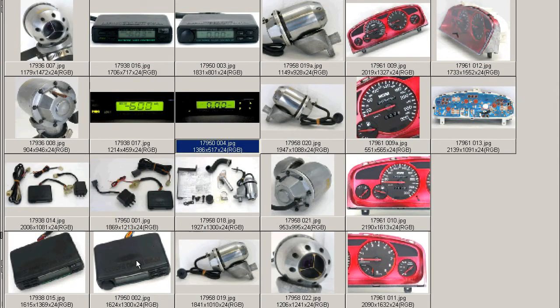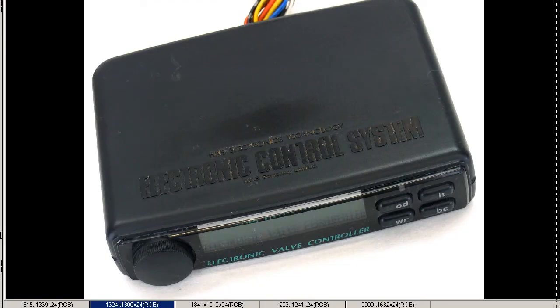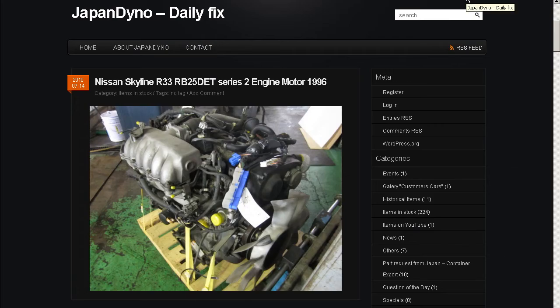So it is an HKS EVC electronic valve controller made by the HKS Company of Japan. Thank you. In order to serve you better, we have our website at www.japandino.com, as well as our blog, the Japan Dino Daily Fix, where we feature items of special interest. Look forward to seeing you there.